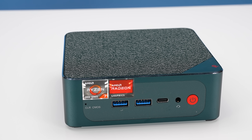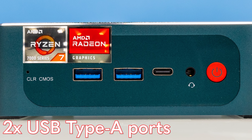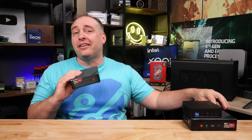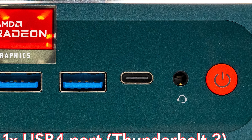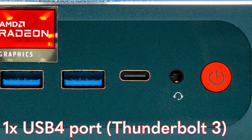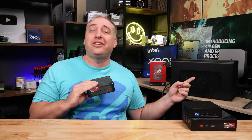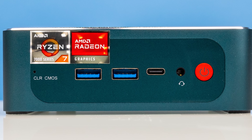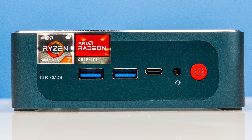Looking at the front of the unit, you're going to see some AMD stickers, and then two USB Type-A ports. The Type-C port is a big differentiator between this unit and the previous GTR6 — it's a USB 4 port, similar to what you might see on something like a NUC. That means you can have a Thunderbolt 3 enclosure and connect that no problem. You also get a combo headset jack, the power button, and because this is a B-Link unit, you get a clear CMOS button — at least this one is recessed so you don't hit it accidentally.